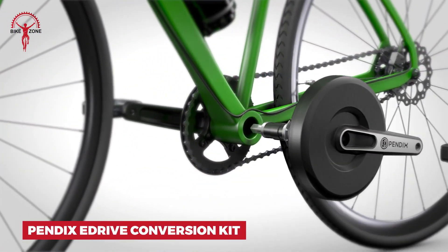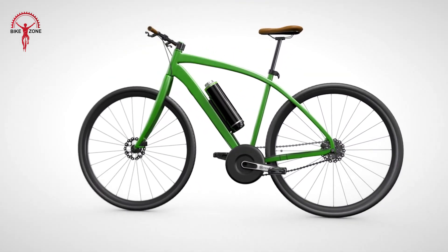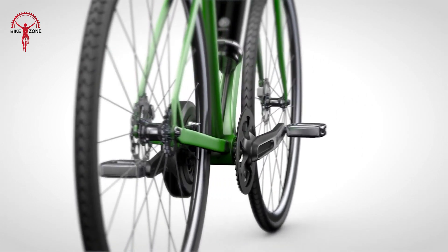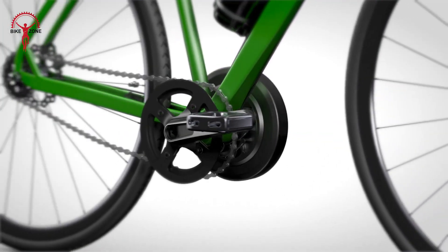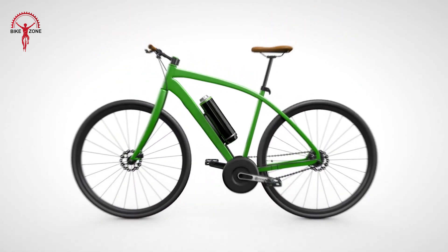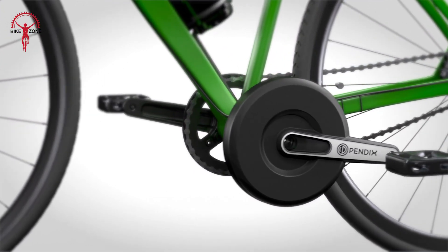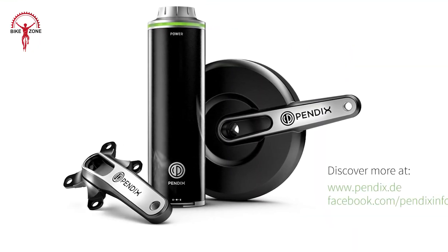Transform your bike into an electric dream with the Pendix E-Drive Conversion Kit. This smart powerhouse packs 65 Newton-meters of torque, and has been made stronger and smarter than ever. You can control and customize your ride with the Pendix BikePro app — it's like having a bike mechanic in your pocket. Choose from three battery sizes to match your riding needs: the small E-Power 300 for commuting, or the E-Power 500 for longer bike tours. You can easily upgrade later if your needs change. With the Pendix E-Drive, your bike becomes a versatile electric companion ready for any journey.